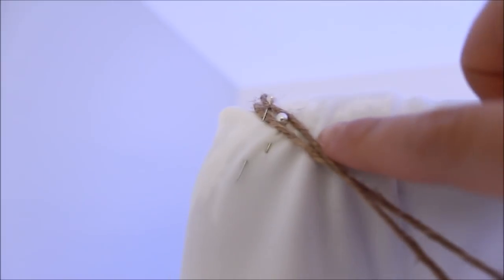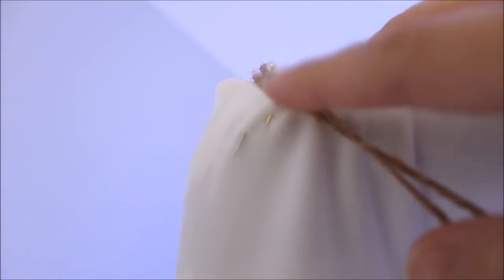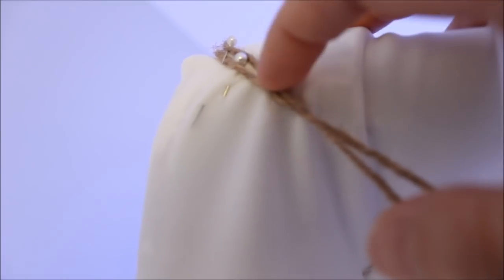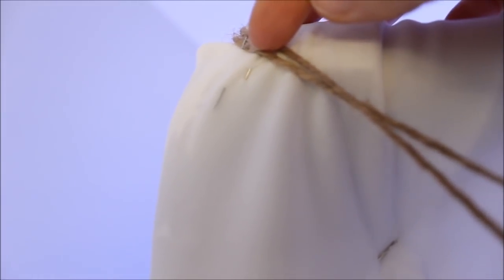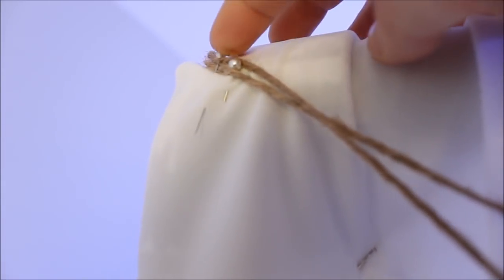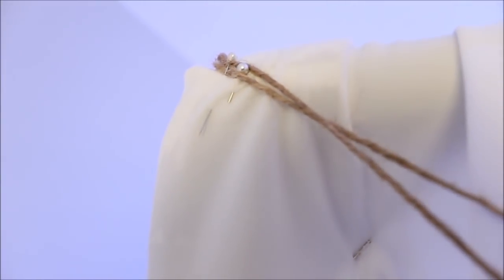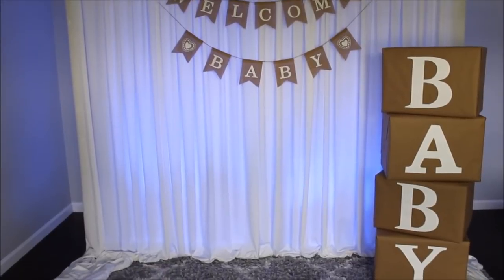All I did was take my lovely pins — needles with pearls at the end of them — and I went through the twine, then into the fabric. I came out and went back into the fabric again so it would hold the twine really well and securely in place.